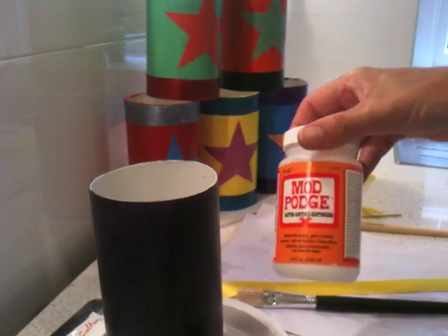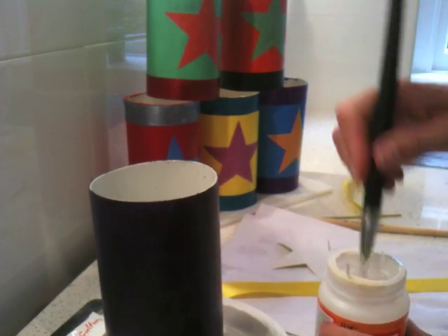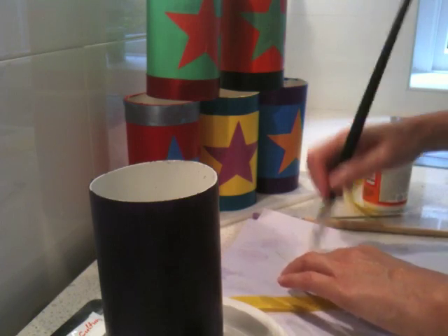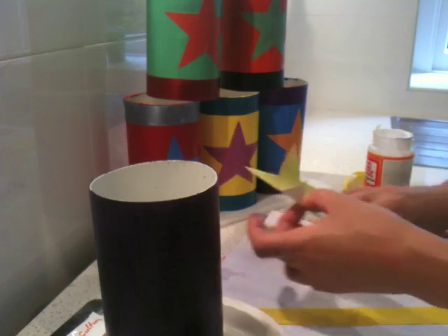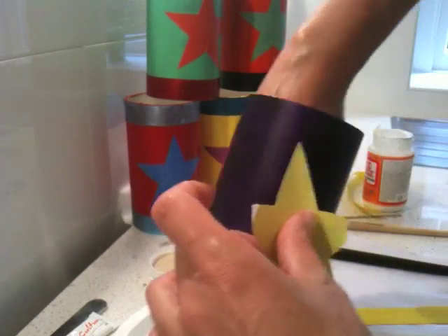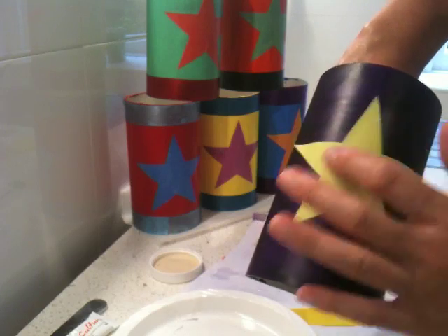I'm also using some Mod Podge, which is great because it gives a sort of protective seal as well. So I'm using the glue to actually seal and stick. Just getting my star and putting it on using my Mod Podge glue. I work out if there's any particular way I want it to face — and we just put the star the same as the others, crossways and up, and that's on there.